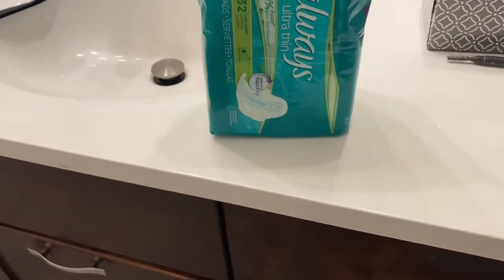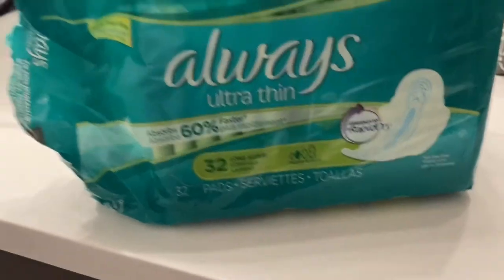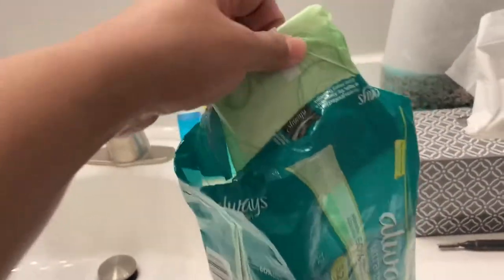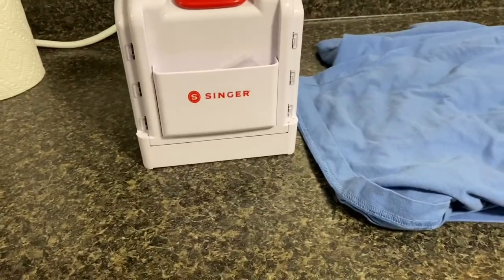So guys, another material that we need is this one. Yes, I know - look at that. It's obviously a sanitary pad. It's very thin, guys. So I'm ready to show you the materials that we need - I think I already collected all of them.